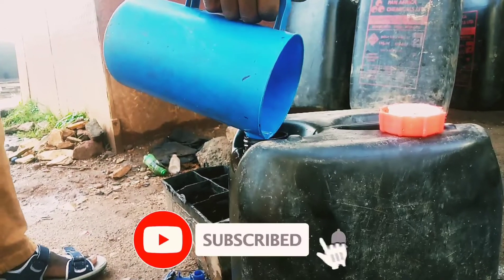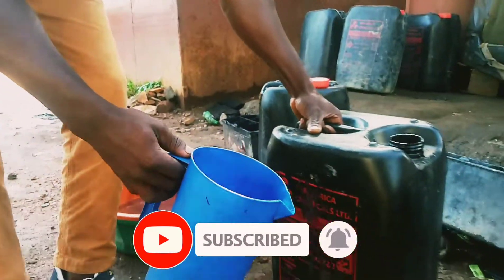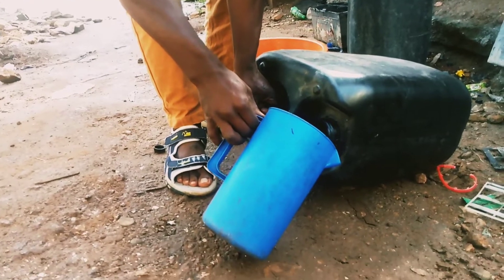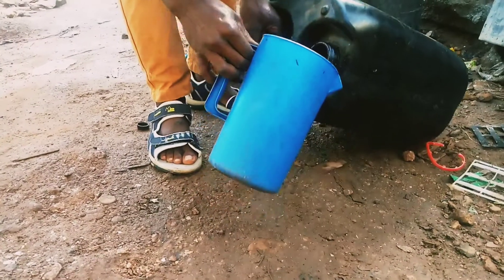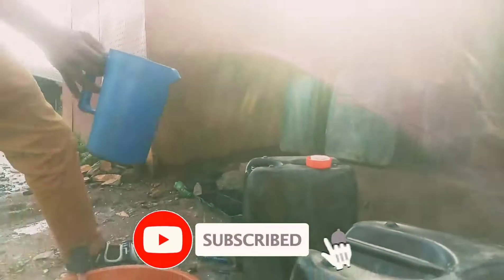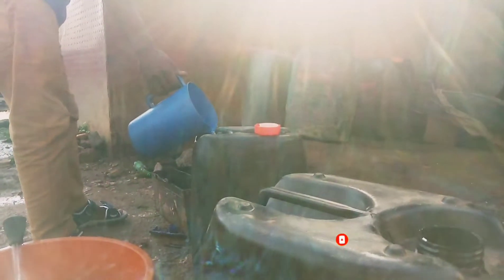Pour carefully — you don't just pour all at once. If you pour carelessly, the acid may harm you, may burn your skin. So you just pour carefully until you finish the mixing.